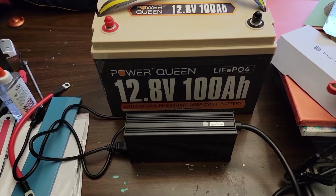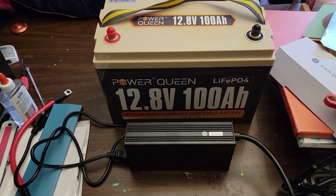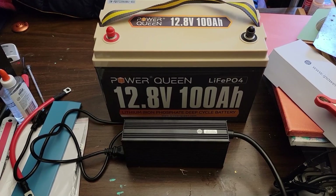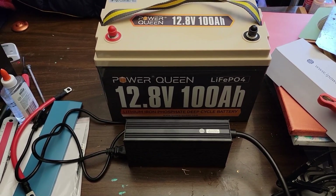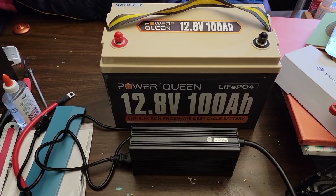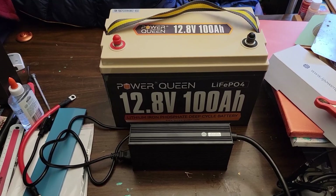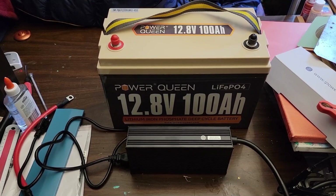It's a 20 amp charger, so for a battery of this capacity it'll take roughly 5 hours to charge from bottom to top. It's got reverse polarity protection — so if you plug the positive to the negative and the negative to the positive, it'll cut off automatically. And it's got overheat protection too, so those are two handy things to have.